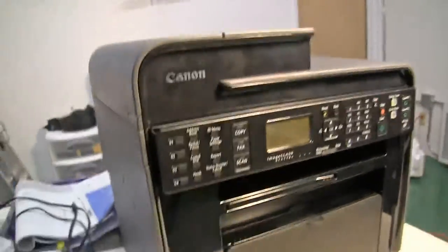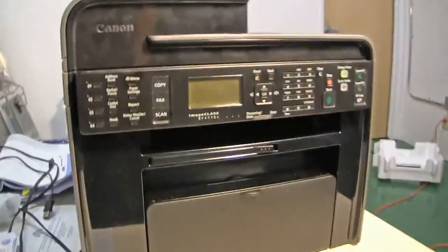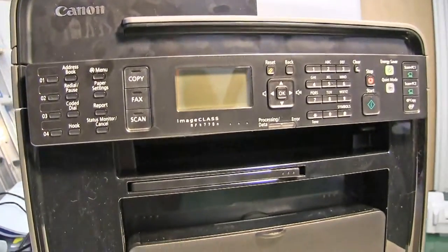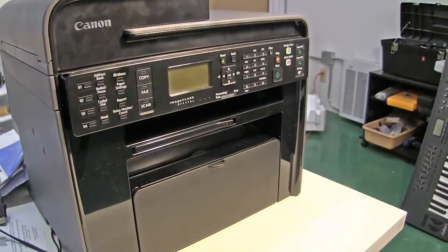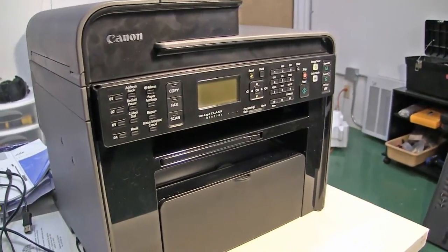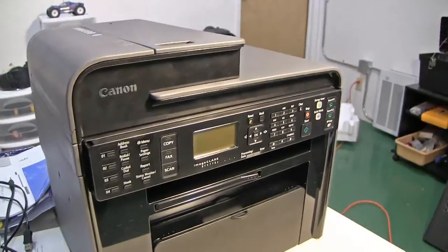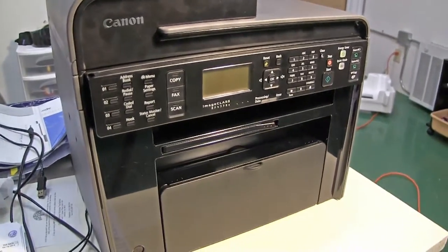Hey tubers, Daniel here. This video is about the imageCLASS MF4770 Canon printer — printer, scanner, fax, kind of an all-in-one thing. And the reason I'm making this video is because I just cannot believe that this thing only cost $100.